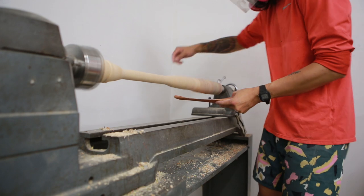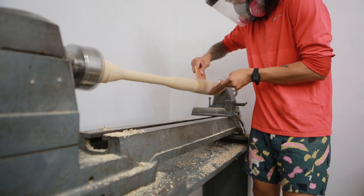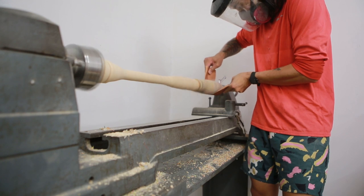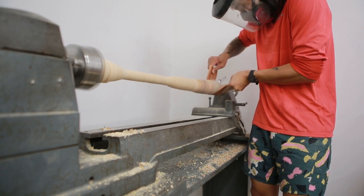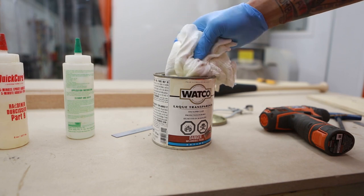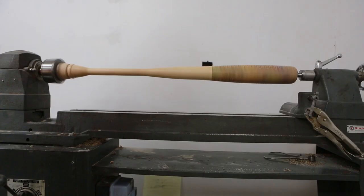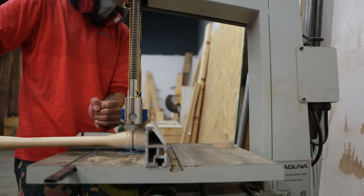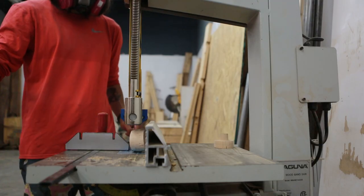I'm kind of lazy with sanding, so I started with 60 grit and then hit it with 120 — knowing that a ball is going to be pitched at it and it could shatter, so let's take our chances with 120. After sanding, we threw a few coats of lacquer on there, and the bat was essentially done on the lathe. The last step was cutting off the sacrificial end.